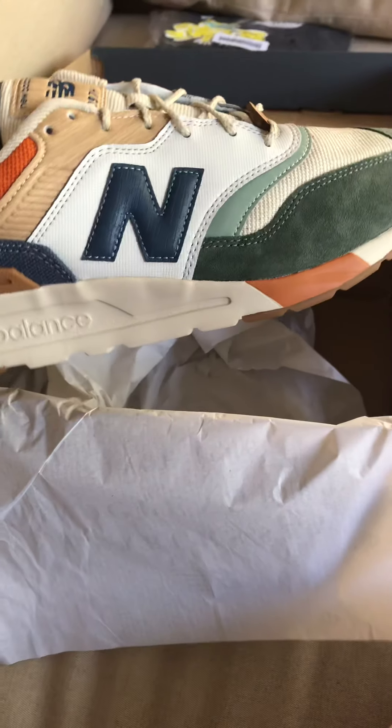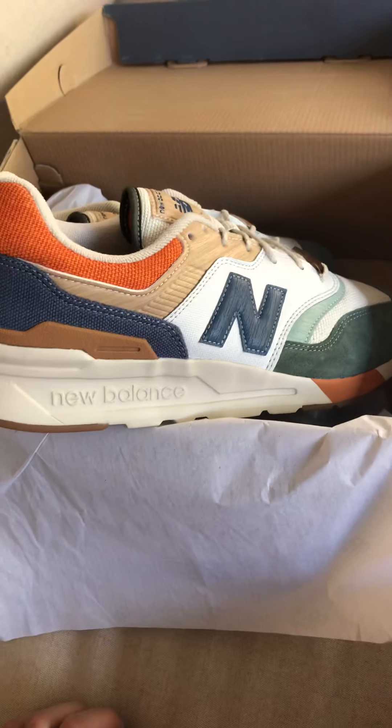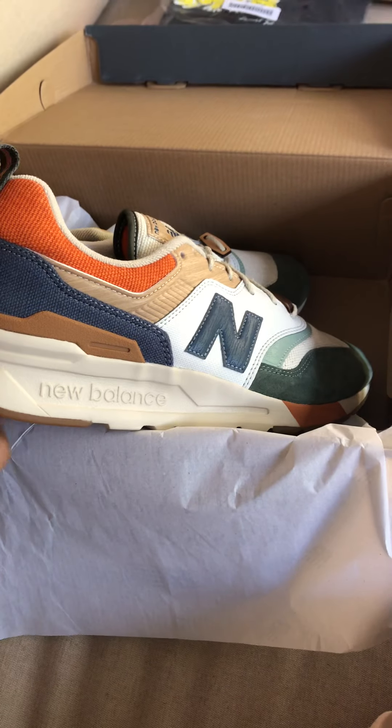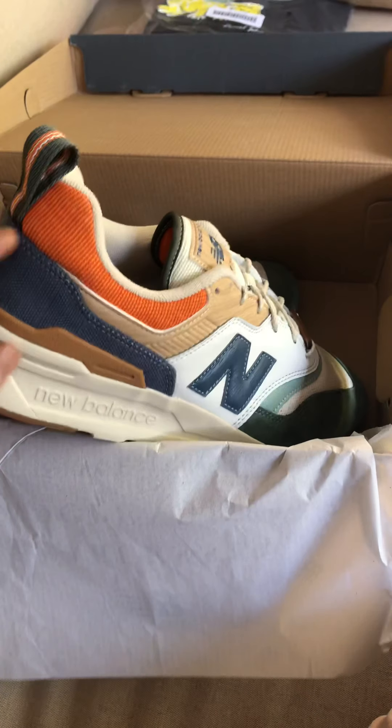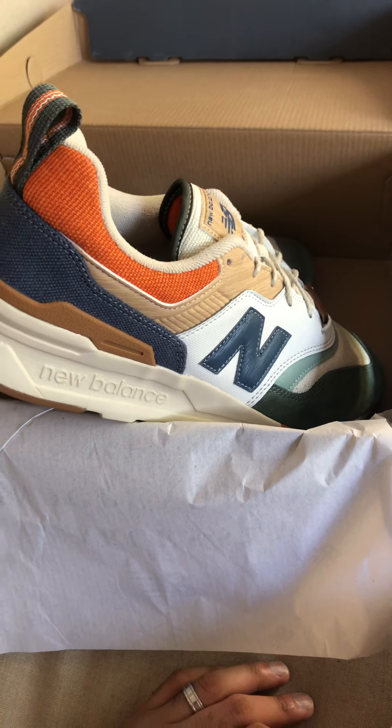You can wear them with just about anything — wear them with shorts, wear them with jeans, wear them with khakis, and you're going to look right. This is the 997H Spring Hike from New Balance. I'm super happy to have this back in the collection. Thank you for watching and I appreciate your support.